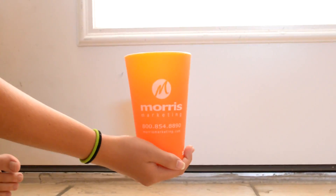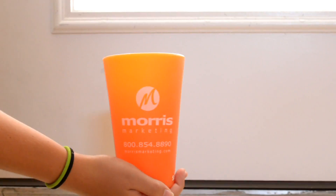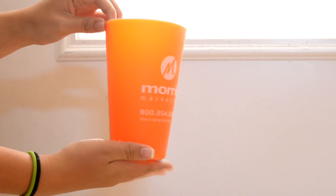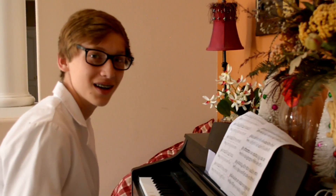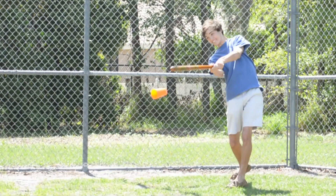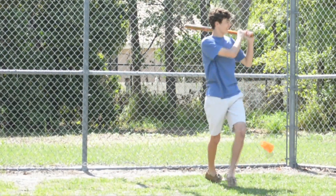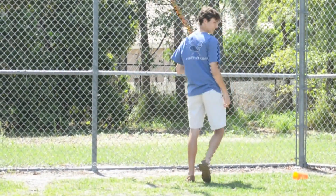Now watch as we demonstrate the durability of the Morris Magic Cup versus the leading brand, experimented by a real scientist. I'm a scientist. Meet our demonstrator, Turner. As he is performing tests of durability, our scientists will be recording the information.